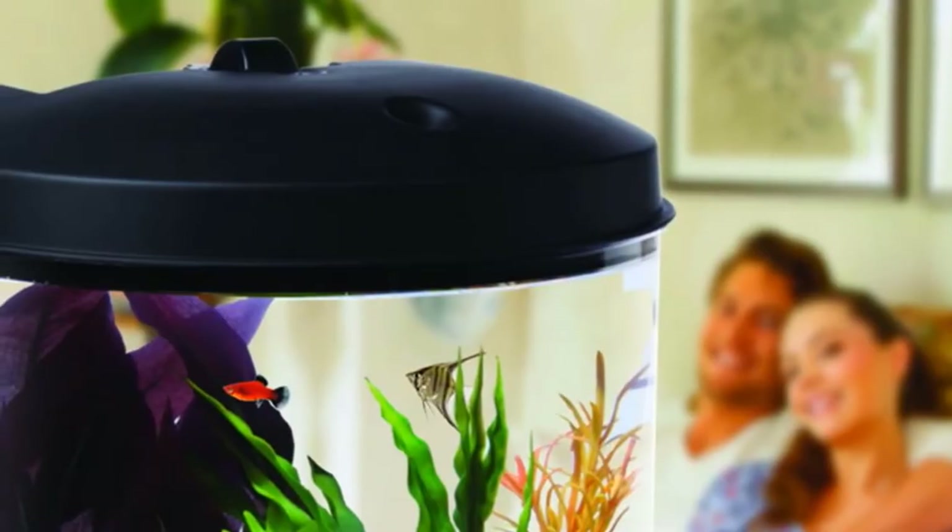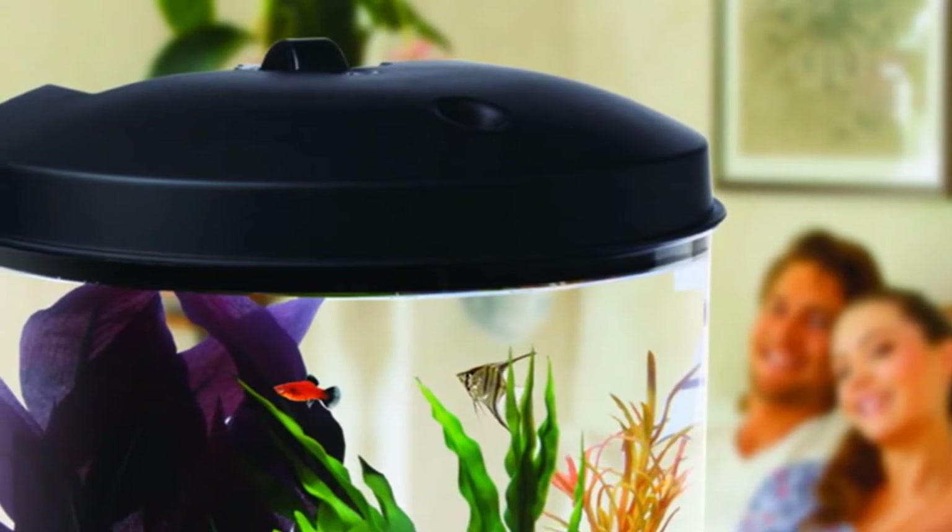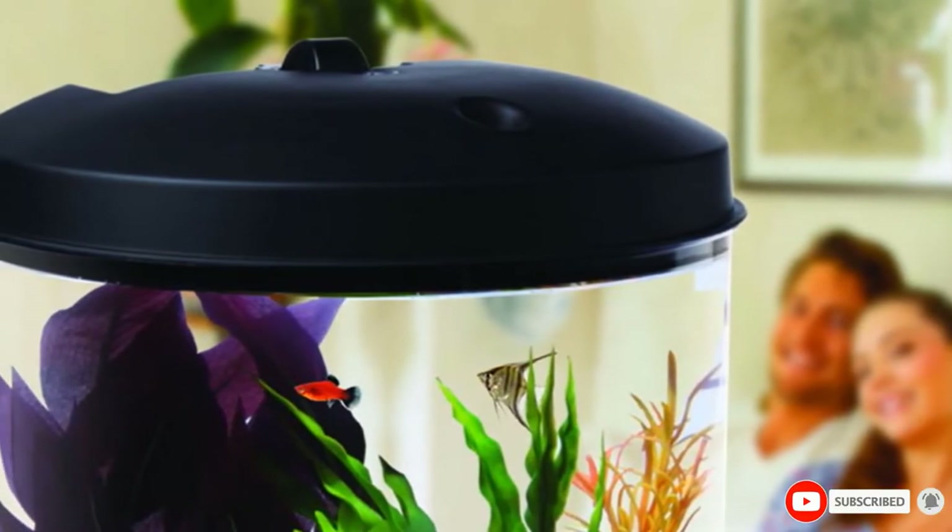Glass is heavy, and acrylic is prone to scratching and warping. So instead of either, the Collar AquaView uses a single piece of durable molded plastic, further decreasing the weight load.